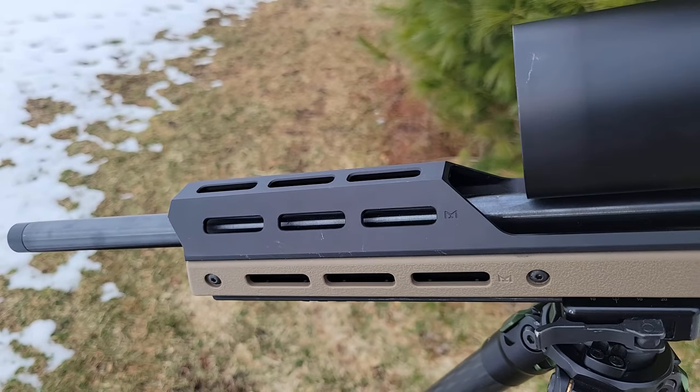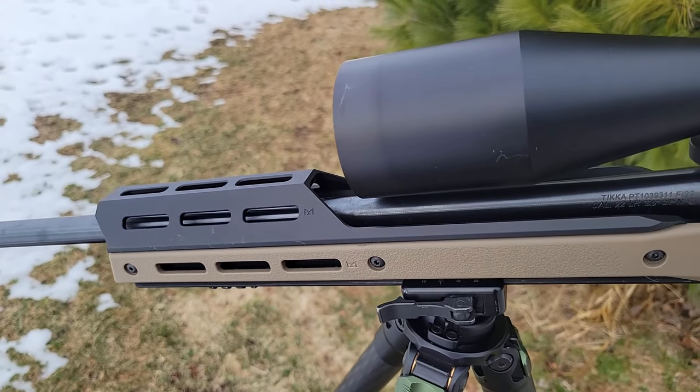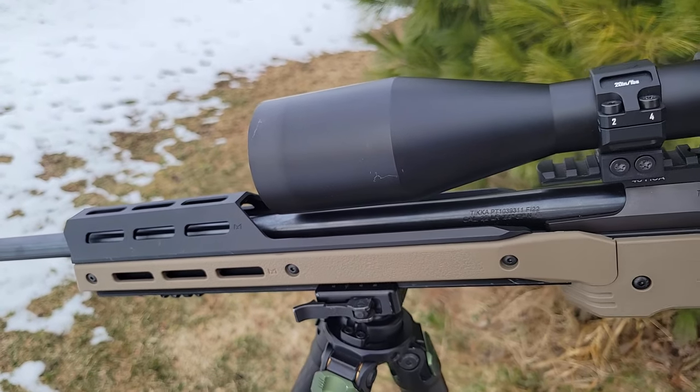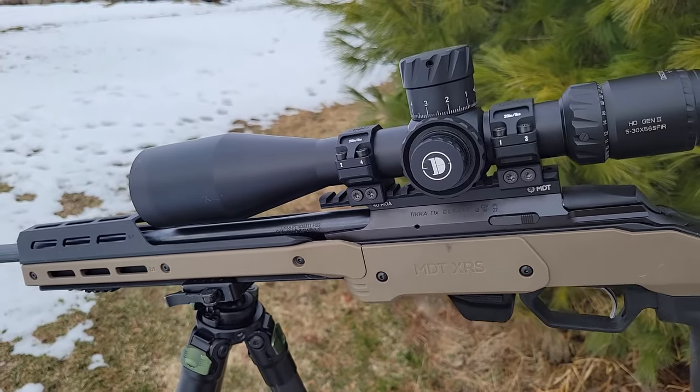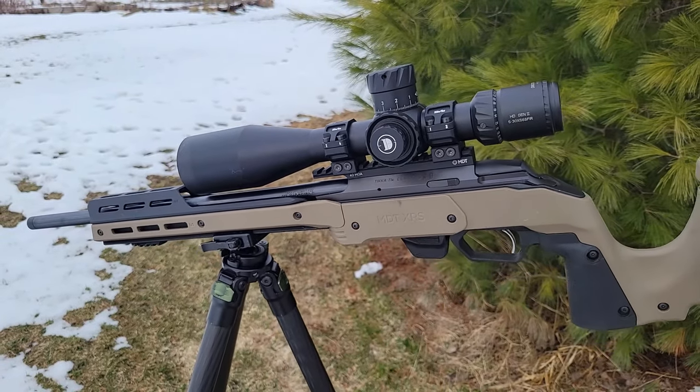Welcome back to Epic Arms. Today we're going to be reviewing the Discovery HD 5-30x56. I've been looking at this optic for the longest time and, as you guys already know, I have a retail website and I've been debating for a while whether I should retail this one on the website or not.